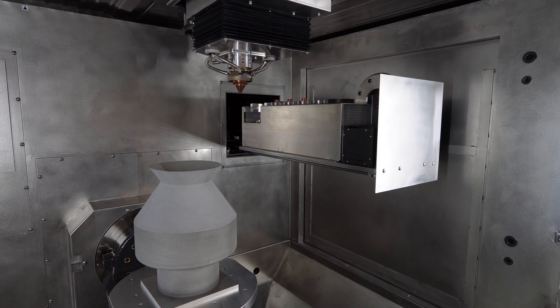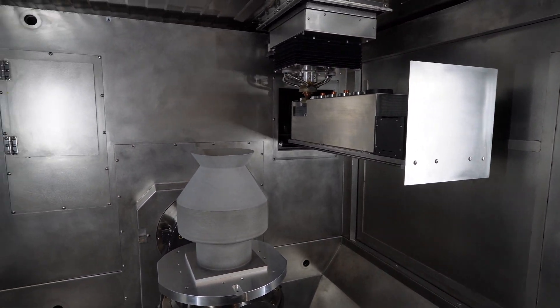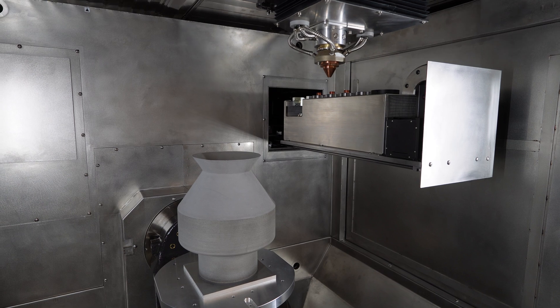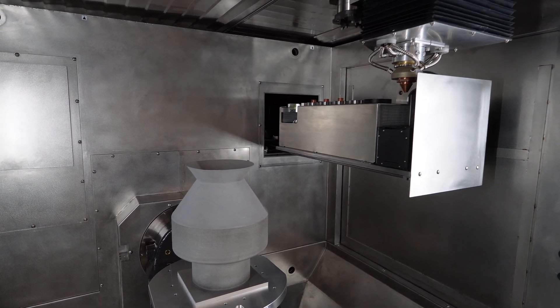One of the unique features of our technology here is that we have automated all steps of the process setup, which means the machine operator must just press one button, the machine calibrates itself, it configures itself, and there is no more manual tweaking, no more manual calibration required.